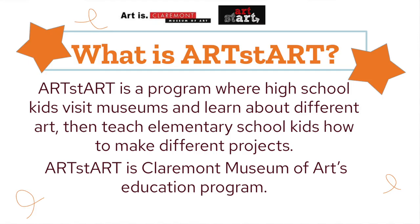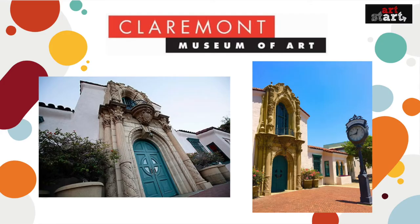Hi everyone! Our names are Hailey, Katelyn, and Mikaela, and we're from Project Artstart — a high school club that tours different museums to learn about different forms of art.